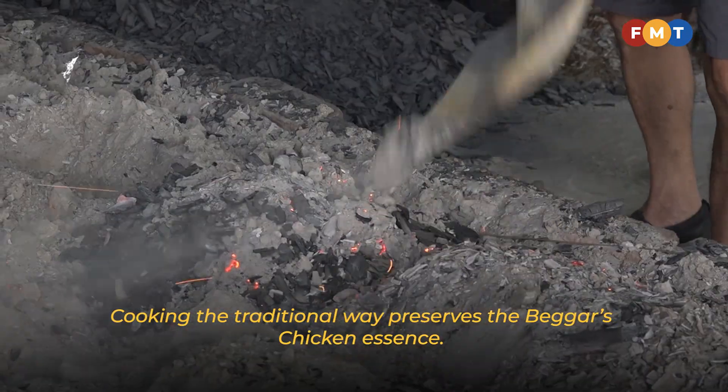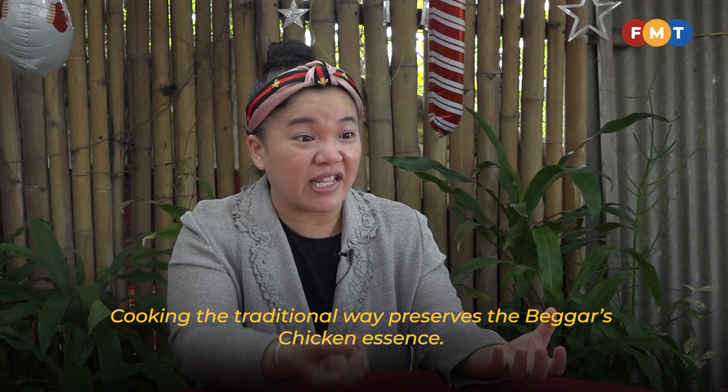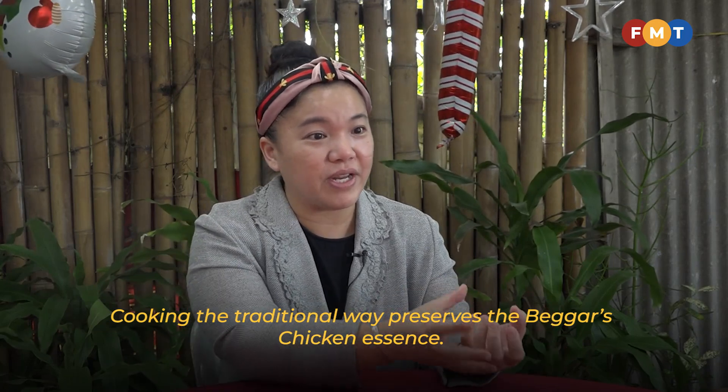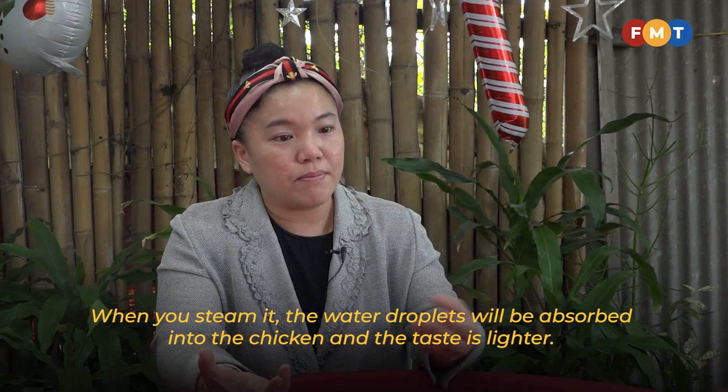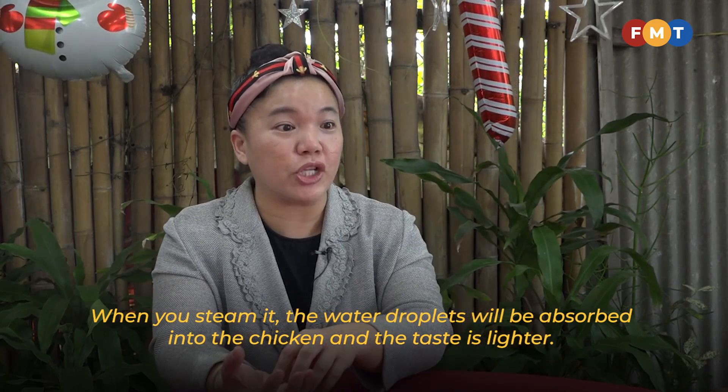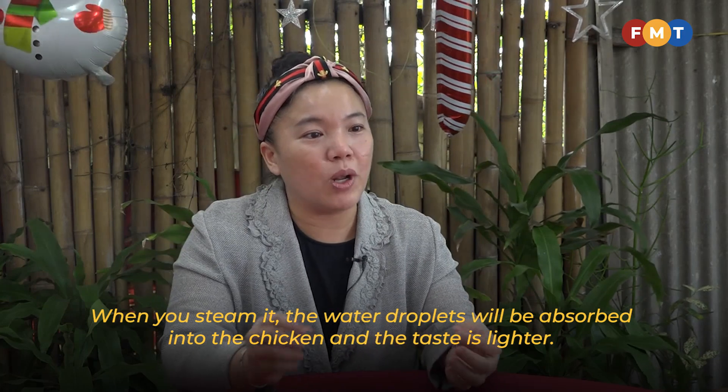The aroma really comes from the chicken — it all comes out from the chicken itself. When you steam it, all the water goes inside the chicken, so the sauce gets more and the taste is more rich.